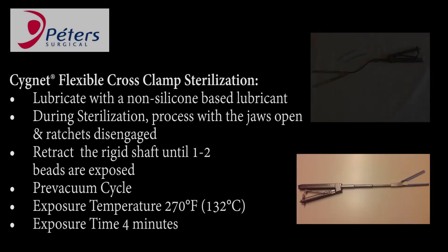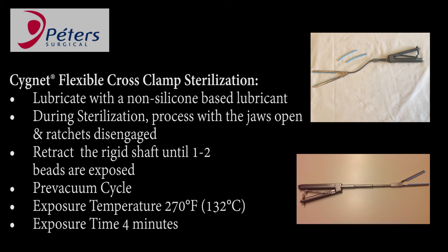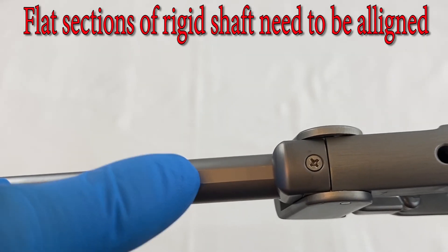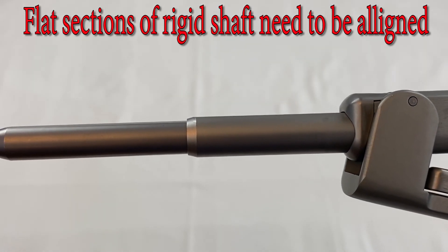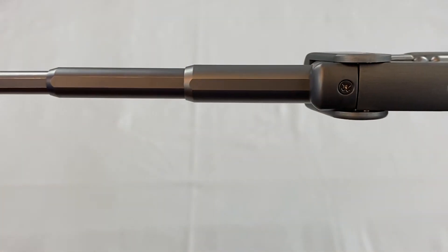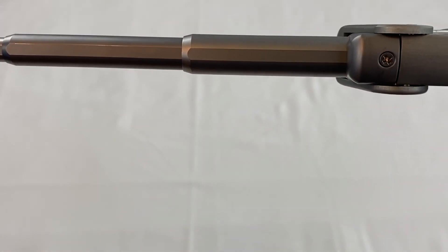Follow the sterilization steps per the IFU. Lubricate with a non-silicone based lubricant. During sterilization, process with the jaws open and the ratchets disengaged. Retract the rigid shaft until one to two beads are exposed. Pre-vacuum cycle; exposure temperature 207 degrees Fahrenheit; exposure time 4 minutes. The three sections of the rigid shaft have a flat side which enables each section to slide into the other — if one section gets turned around, the rigid shaft won't close properly. Rotate that portion of the shaft to make sure all flat sides are lined up.